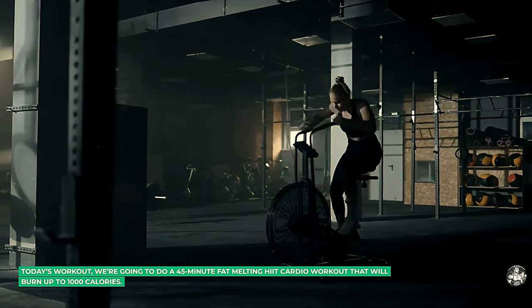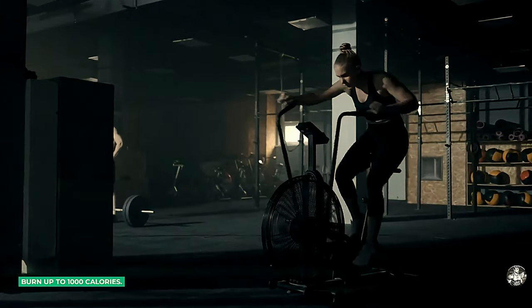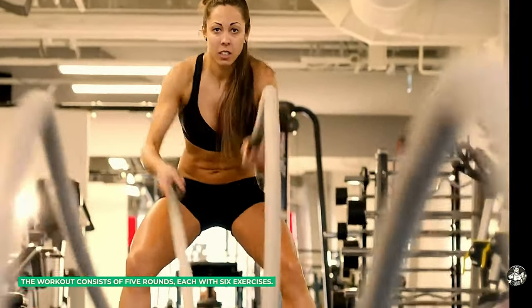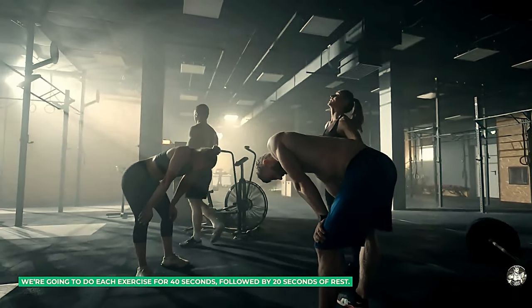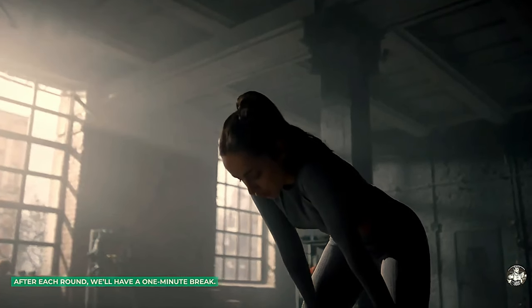Today's workout, we're going to do a 45-minute fat-melting HIIT cardio workout that will burn up to 1,000 calories. The workout consists of 5 rounds, each with 6 exercises. We're going to do each exercise for 40 seconds, followed by 20 seconds of rest. After each round, we'll have a 1-minute break.